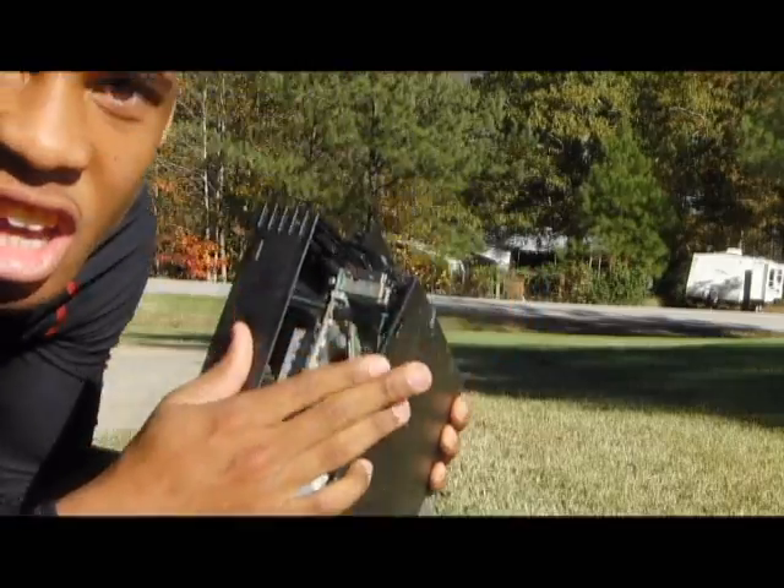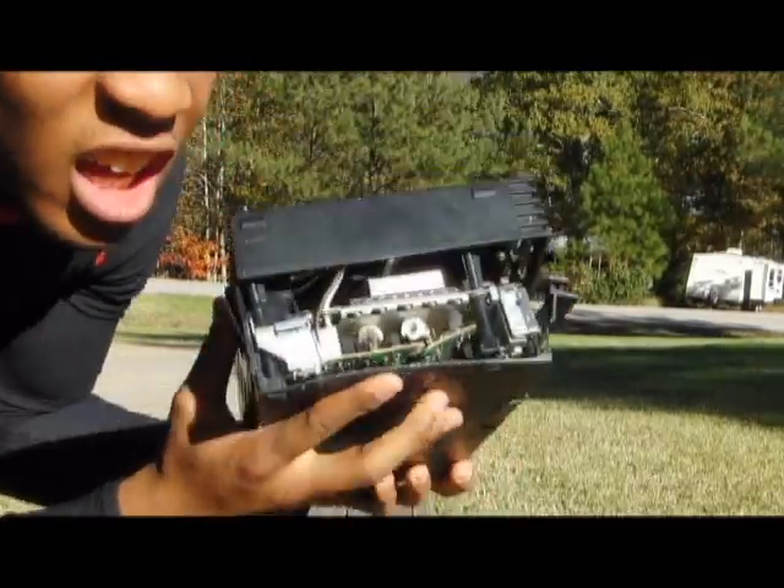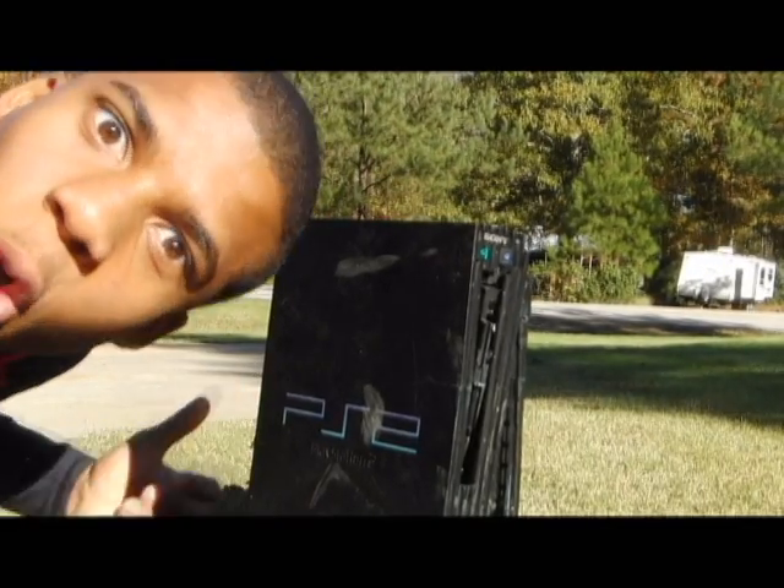One, two, three, baby, you and me, girl. How about one more for the road?